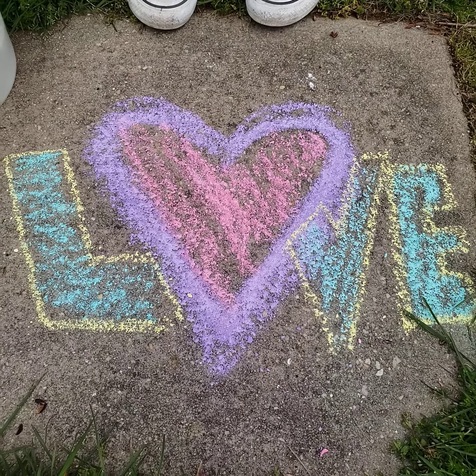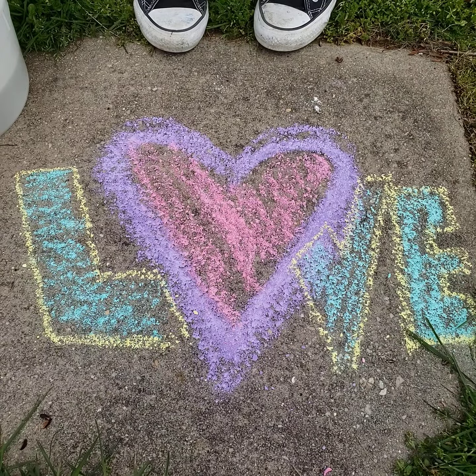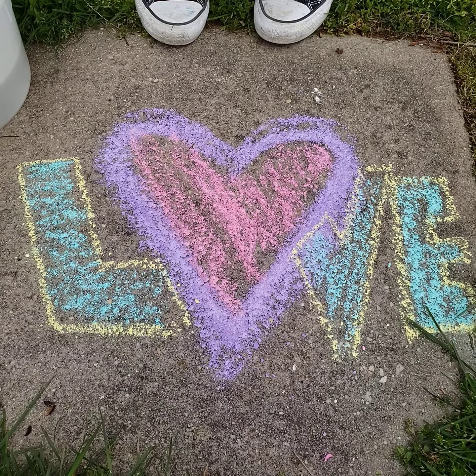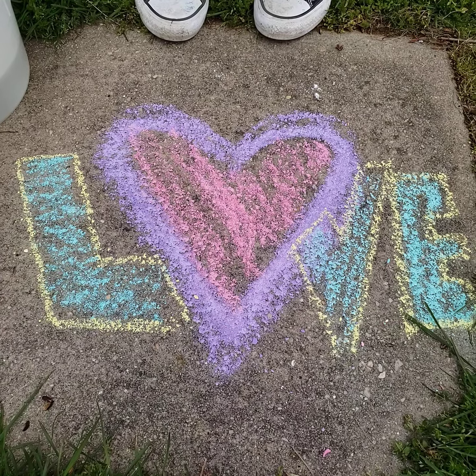Hi boys and girls, I'm coming to you with some ways to make your sidewalk chalk even more vibrant than it probably already is. I just learned these tips and I wanted to share them with you because I just thought that they were so cool, and all you need is a little bit of water and maybe a paintbrush. So here we go.